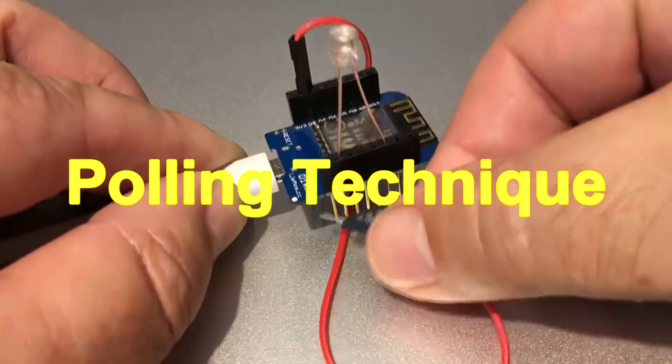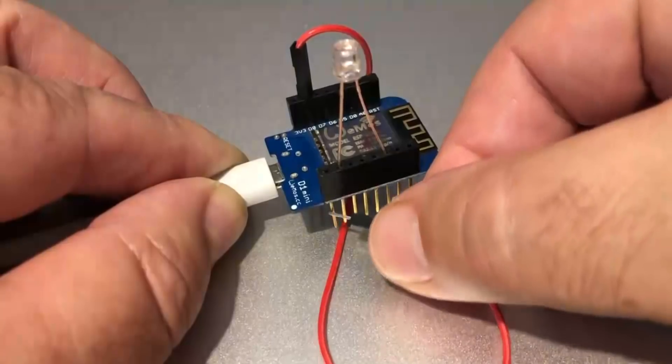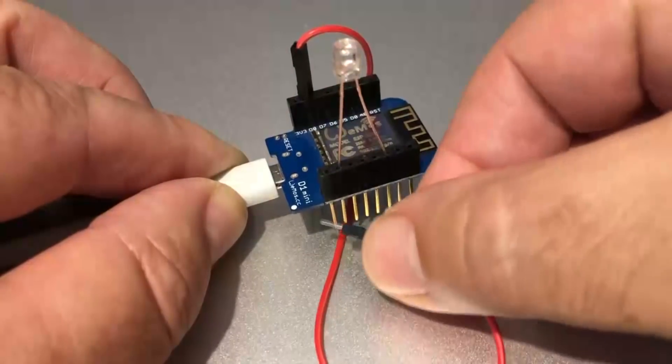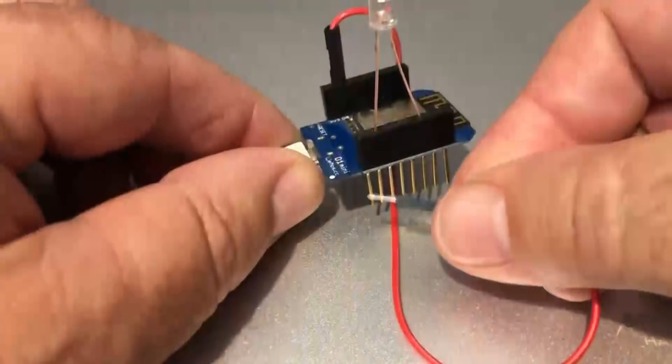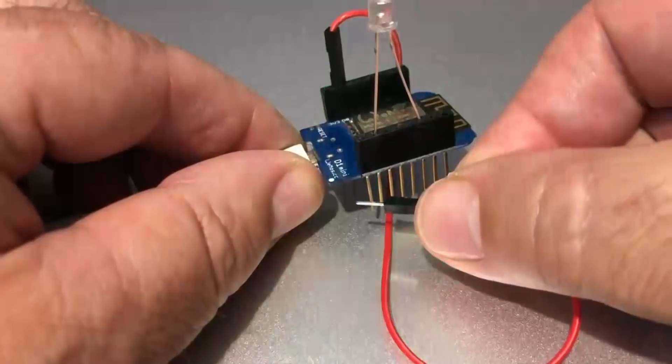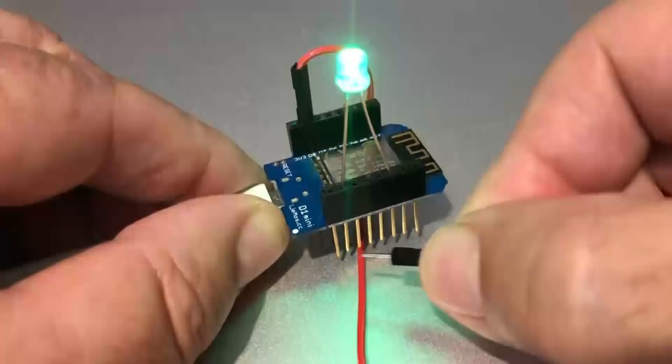To begin with, let's have a look at the polling technique — the old technique. Not much happens; occasionally it gets caught. Now the interrupt technique: note that it's instantaneous. No matter how fast you touch the pin, it will respond.